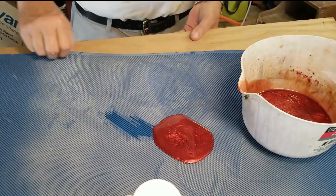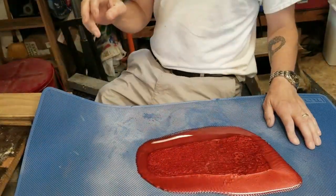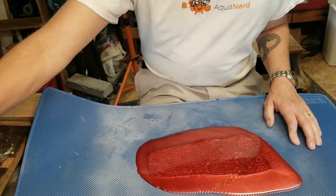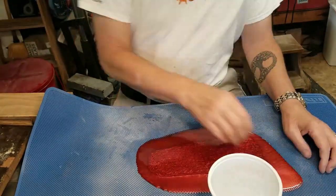I put a little space or a dam on each side so it doesn't roll over the edge, and after a bit of time I was able to manipulate this sheet of resin, as you can see.